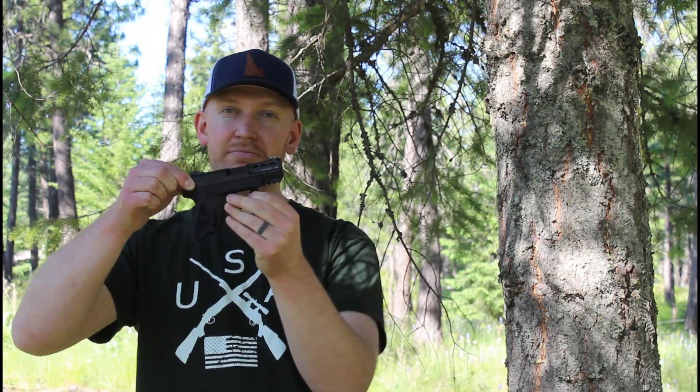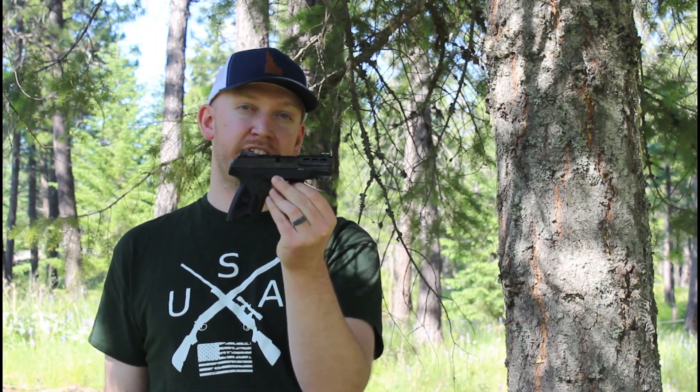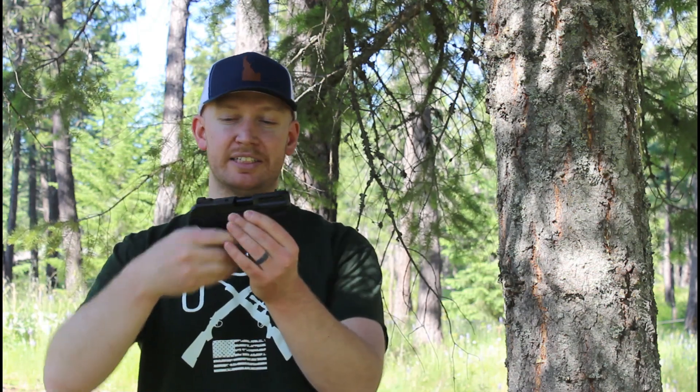This features Ruger's light rack slide, and you can see it's very, very easy to rack and manipulate. This came with two 15-round magazines, so extended grip. It is a little bigger than the 911, which for my hands is very comfortable, very nice size. With those extended magazines, it's perfect.